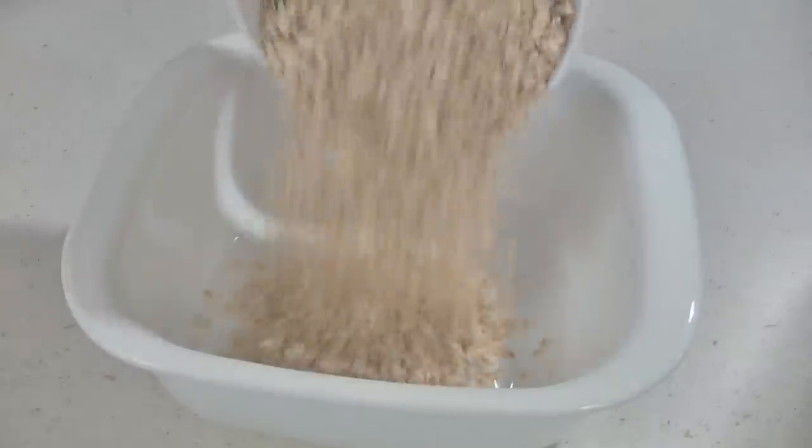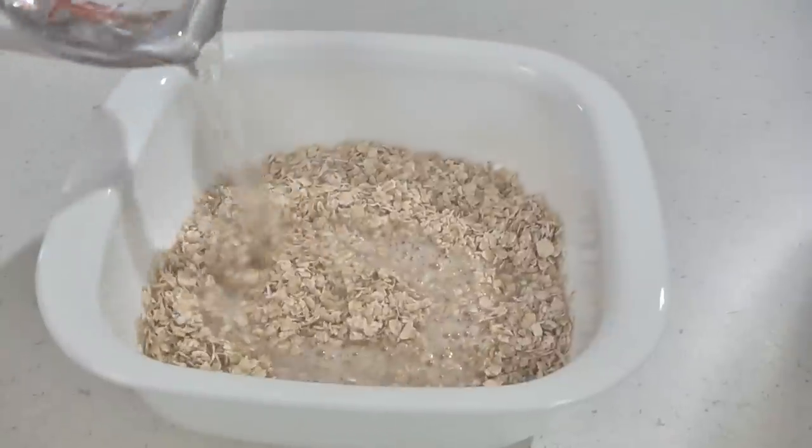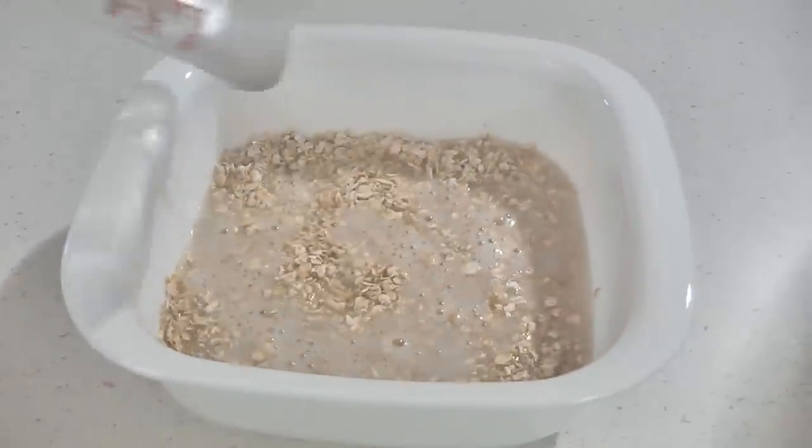Pour one cup of uncooked rolled oats — regular or quick — into a small bowl. Boil one and a fourth cups of water and then pour it over your oats and let it sit for about 20 minutes.